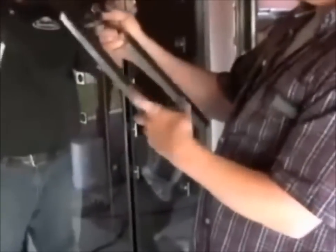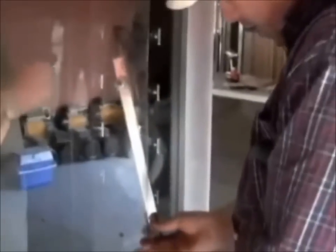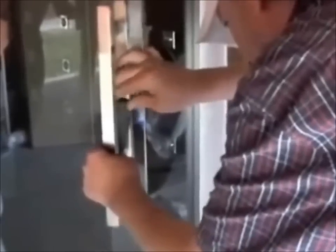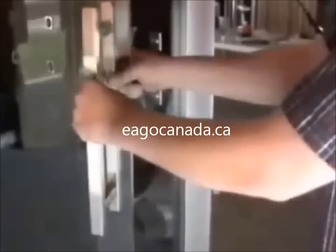It's got set screws — two set screws on either side. So it's going to come in half. Then use the Phillips screwdriver to snug it up and get the set screw in. The flathead needs to be skinny enough to reach the set screw. There's the mounting.